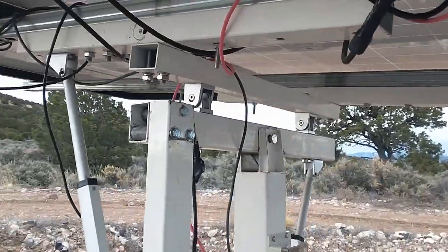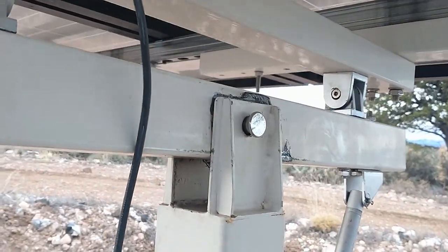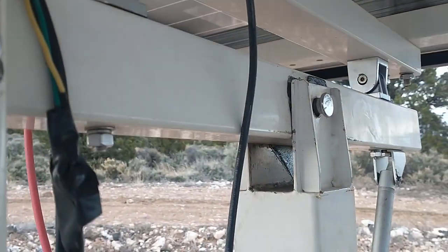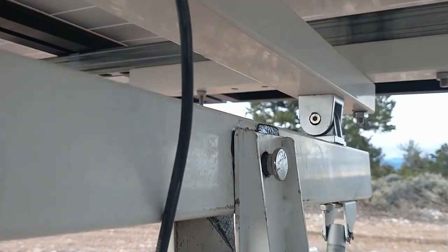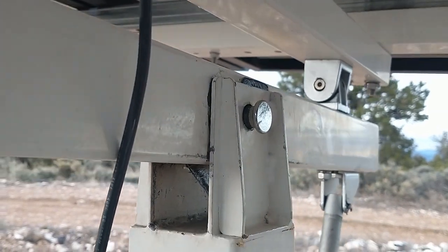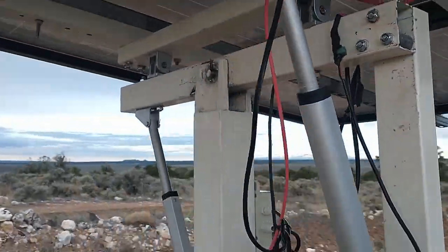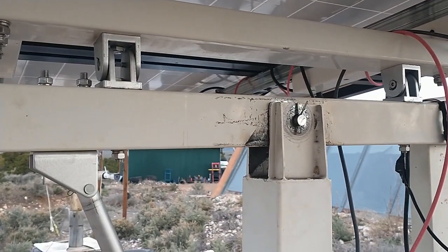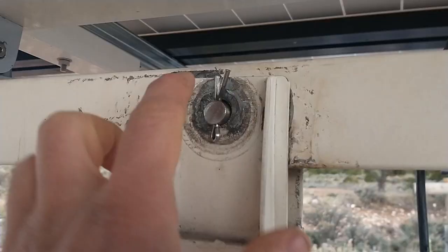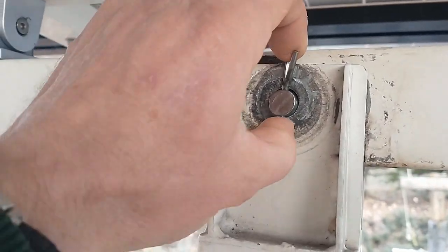One thing I did notice in the wind the other day is how much play there was at this pivot point — you can see just how much movement there is. So I think the next thing is going to have to be focused on that pivot point, shoring that up a little bit. I'm not sure exactly where most of that movement is — I might have to take it apart and look inside at the bar here.